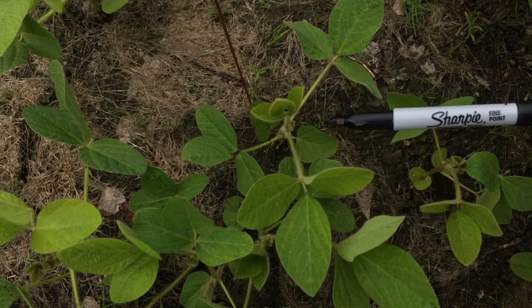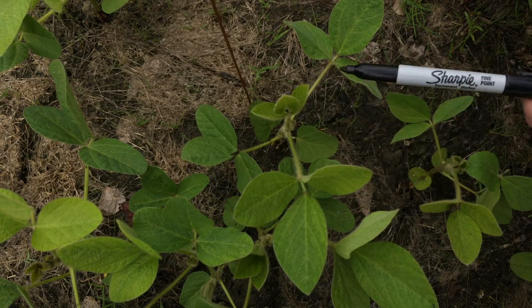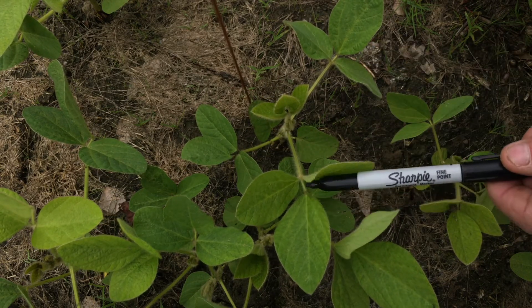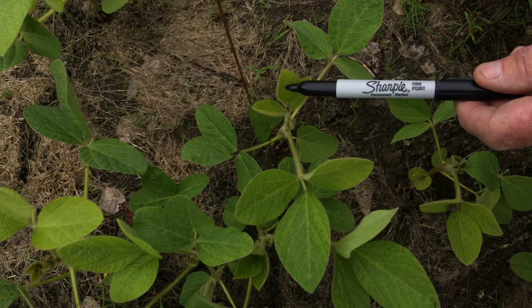Today you can see the trifoliate leaves. We have our first trifoliate here, our second one here, our third one here, and our fourth one already unfolding this week.